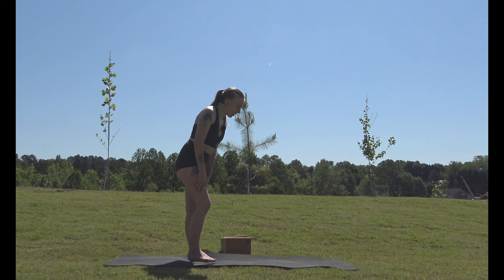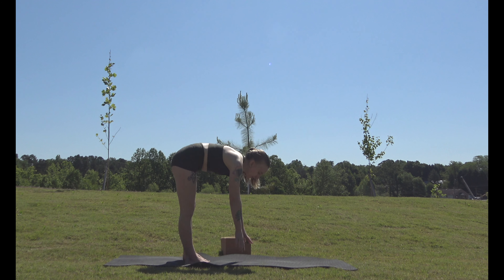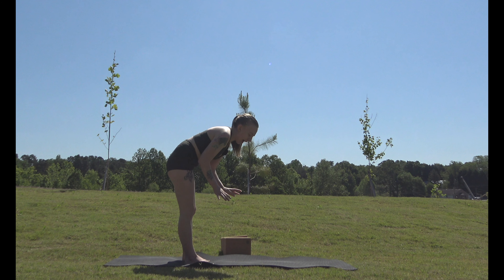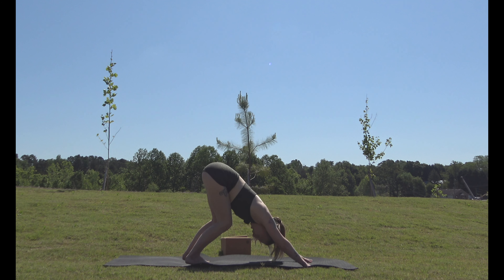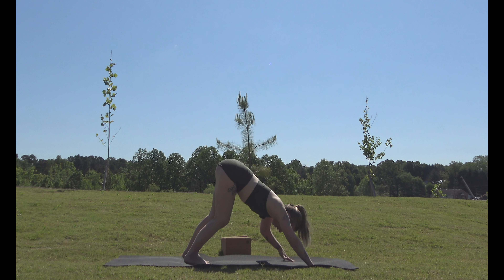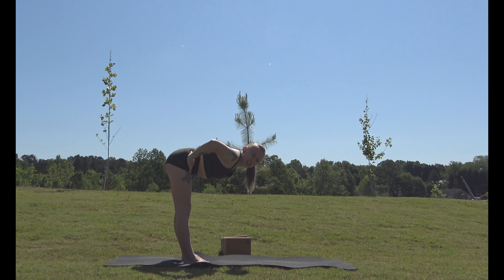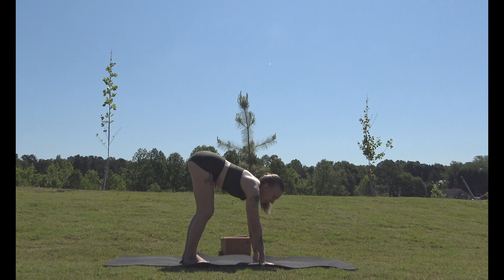We'll start off with a downward dog pose. A lot of people when first doing yoga try to keep their legs straight — that's not what you want to do. What you actually want to do is bend your knees if you have to, and then keep your spine straight with your arms. It's not about your legs; it's about your spine. You want to bend from your hips, not arch your back and reach down.